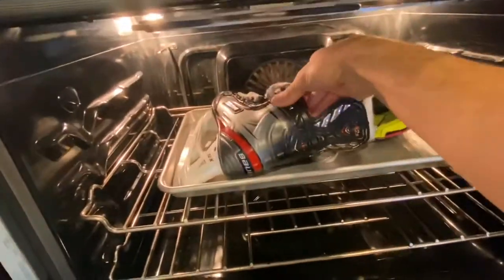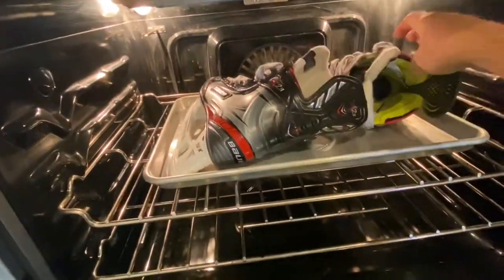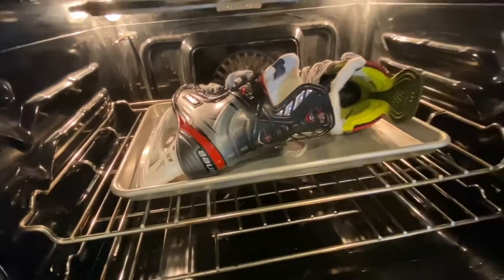It's been about six minutes. I can open up here and check — I can see if they're soft, which they are. I'm going to leave them in for just this next minute to seven minutes, and then we'll take them out and put them on the feet.